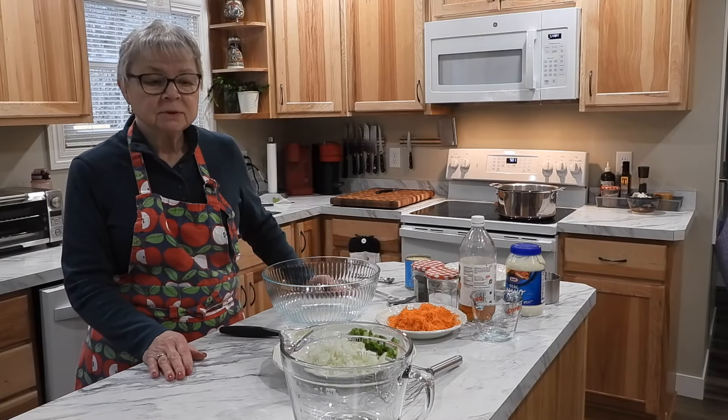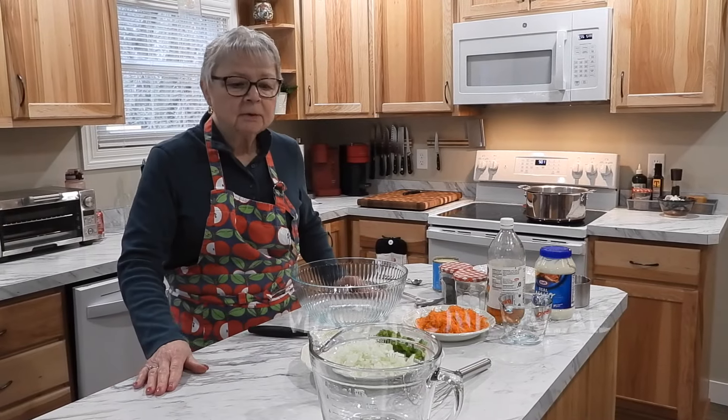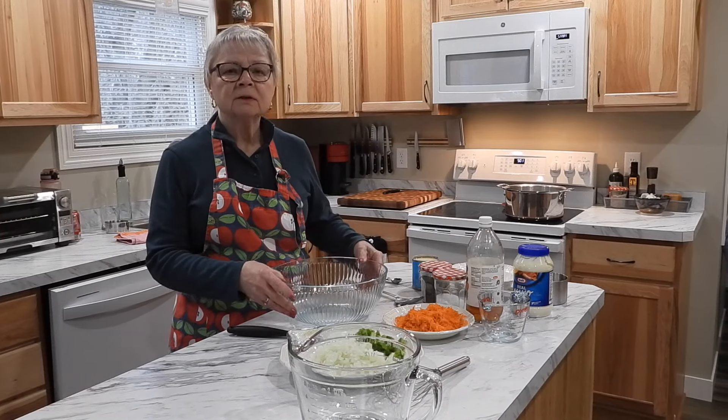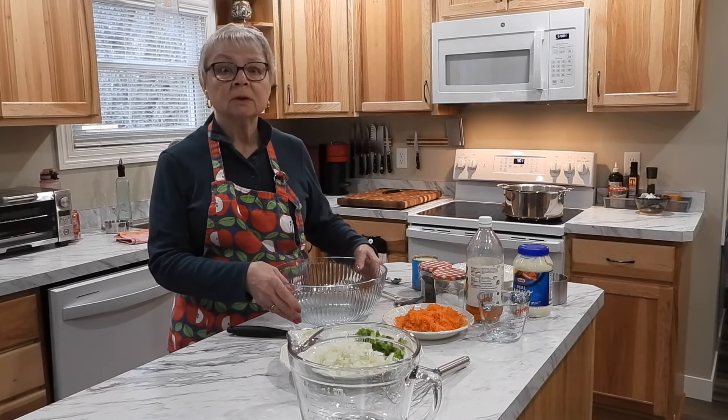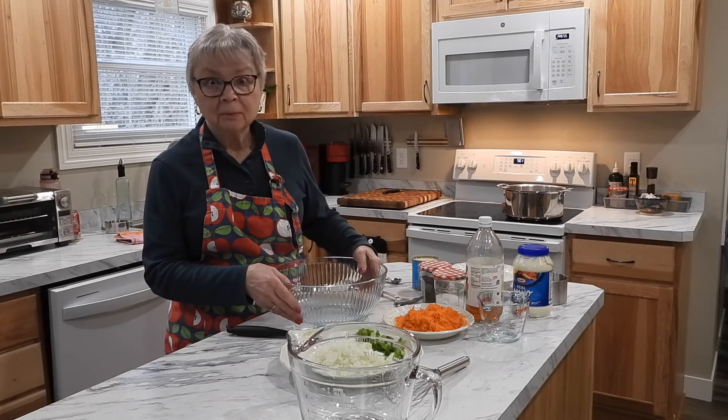Good afternoon and welcome. I'm Susan. Welcome to my kitchen here. Today we're going to do macaroni salad. Now it got kind of warm here the last few days in northern Minnesota. Unfortunately it's turned cold, but I still was hungry for macaroni salad.